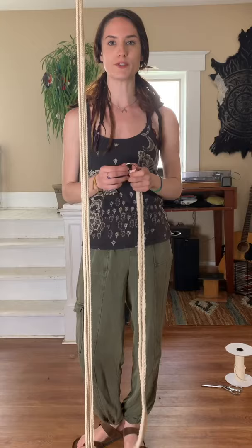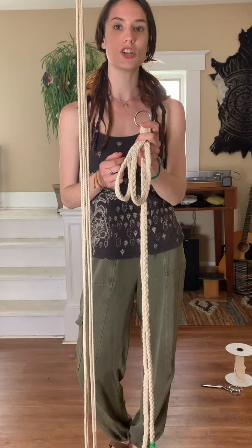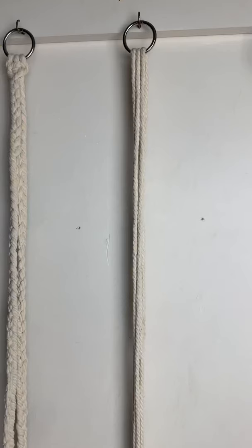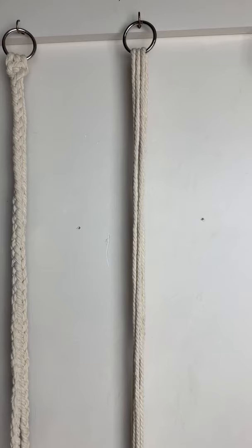Now it's time to create the braids that your chair suspends from. For this project I'm using two one-and-a-half inch steel rings that I got from the hardware store. Whatever hardware you choose, I recommend it's extremely sturdy because you do not want it to break when you sit in the chair. I chose these steel rings because they each have a 200-pound weight limit, so that's 400 pounds total. To make the braids I'm using two one-and-a-half inch steel rings, four rubber bands — one for each braid — and I cut six pieces of 14-foot rope.